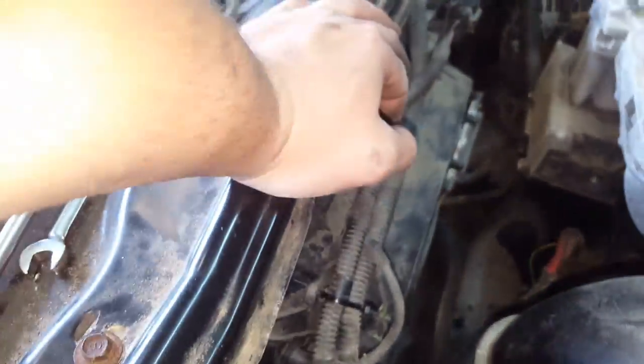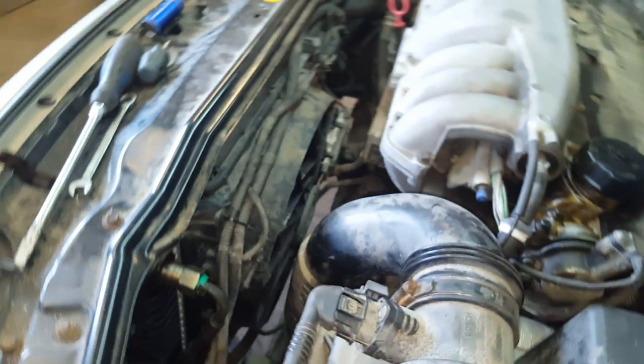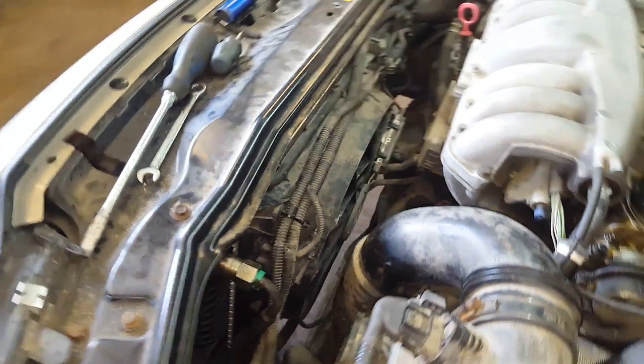Ran into a snag though — got the top transmission cooler line on okay, but was unable to get the bottom one on. The clip broke. I went to the store and got a replacement but it said it was for GMs — half inch connector — and it doesn't even fit. Managed to find the correct part number online but had to order a clip, so that's that for today. Here we are the next day — got ourselves a new clip, put it on the line, snapped it into place. Topped up our fluids, fired up the car, got it up to temperature, which worked the majority of the bubbles out of the system. Took it for a short drive, that got more bubbles out, topped up the radiator again, made sure the fluids weren't leaking, everything was good, gears were shifting no problem. Everything was tickety-boo — thanks for watching!